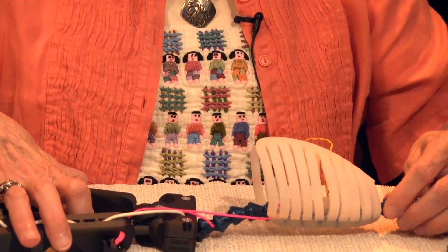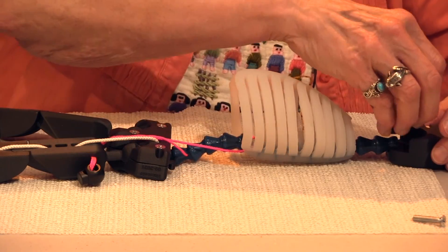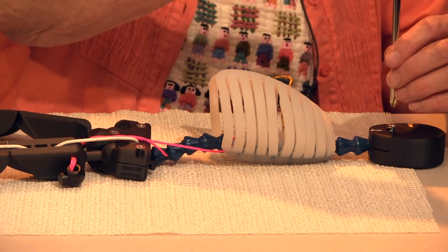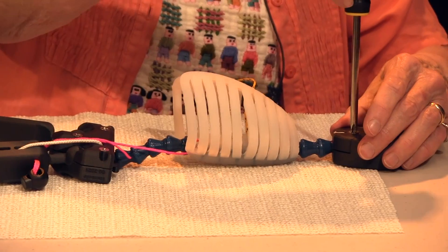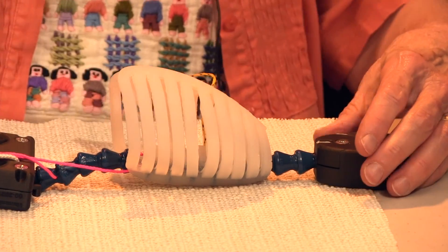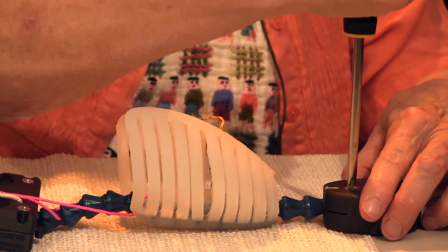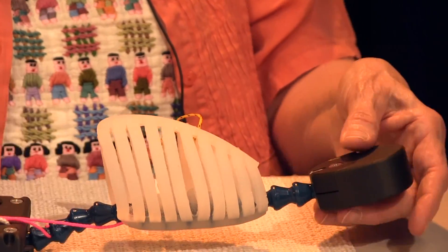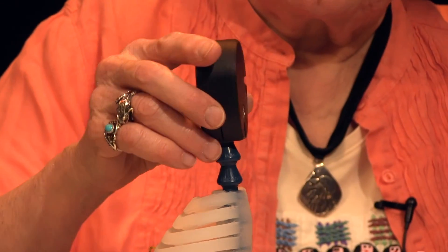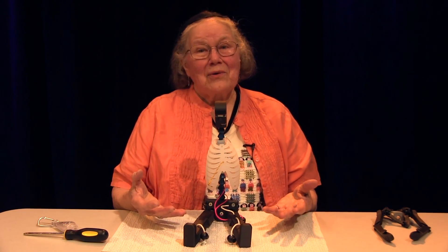Lay HAMI flat again, replacing his head. Tighten the screw to allow for appropriate head motion so that there's some stiffness to it. Remove the tape. And here he is with his new chest.